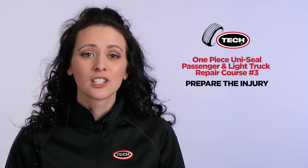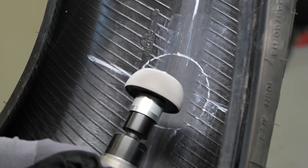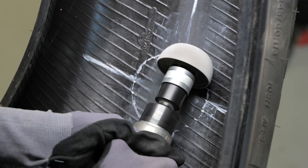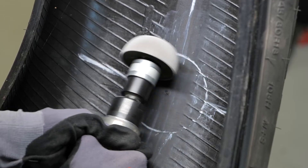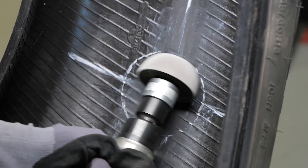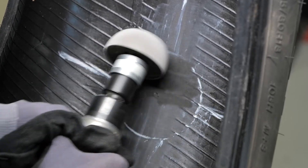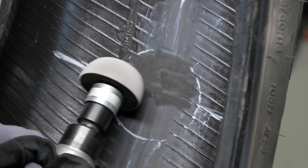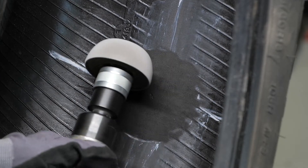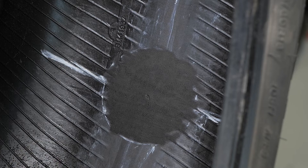This will ensure the buffed area is large enough for proper installation of the repair unit. Next, mechanically buff within the marked area using a low RPM buffer designed specifically for tire surfaces. Make sure your buffer does not exceed 5000 RPMs — this includes angle grinders. If the speed of the tool exceeds 5000 RPMs, scorching of the rubber surface will occur, which will greatly reduce the adhesion of the repair unit to the inner liner.